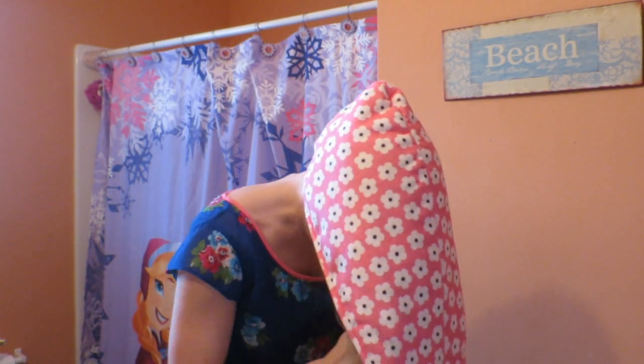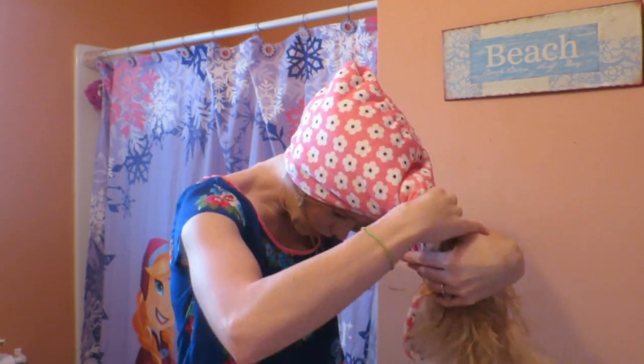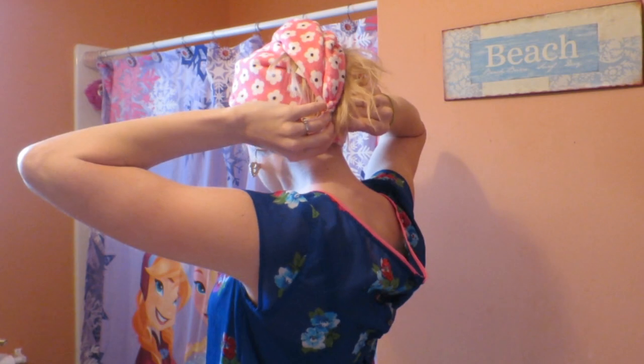Another thing I use is a microfiber hair towel. These dry your hair really well. You put your hair in it like this and twist it up — it hooks on like that — and I'll wear it around for a bit to let my hair dry. Then right before I go to bed I take it down, and it kind of gives you some volume too.